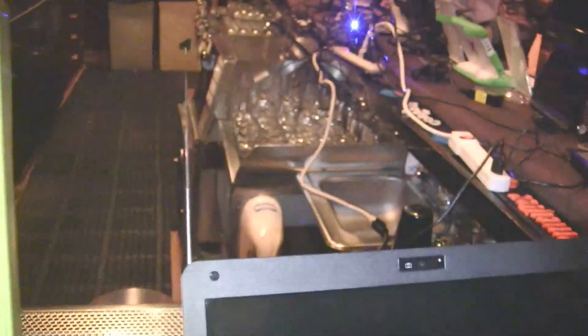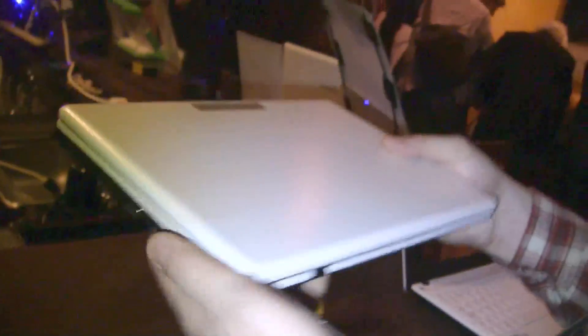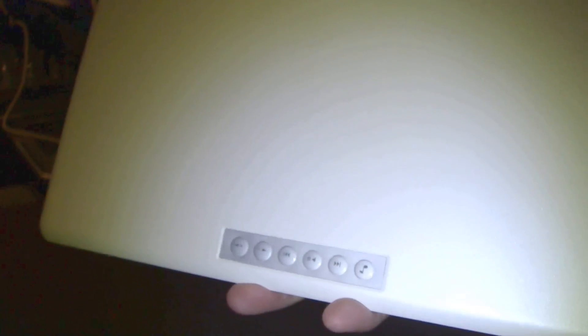I think that's a DVB-T version, so it also comes with a little remote control. So you can watch TV on this. How does this feel? Oh wow, look at this — they even have little buttons on the back. I've never seen anything like this before.